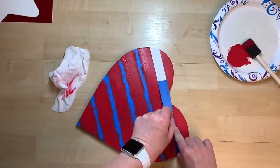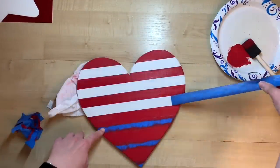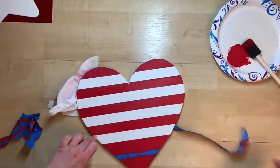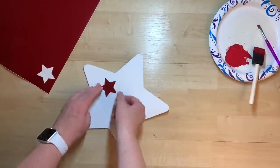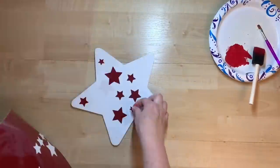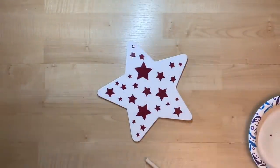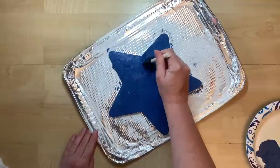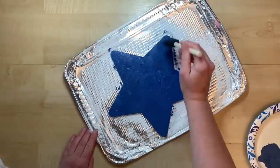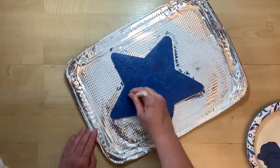Now comes the satisfying part of removing the tape to see how well the stripes came out. I remove all the tape and touch up any bleed-through areas. Then I take vinyl star cutouts I cut with my Cricut — you could also use star stickers or freehand stars — and pounce blue paint on top of all the vinyl stickers. I paint both the front and back of this sign.